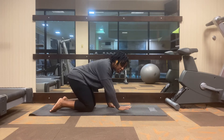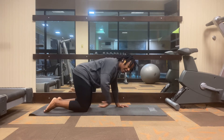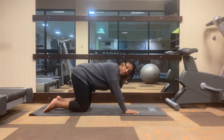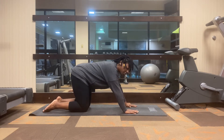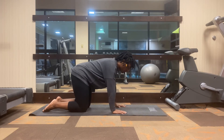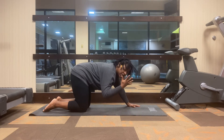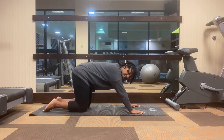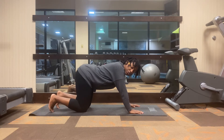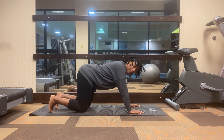Let's come to our mat starting in a tabletop position. Make sure your knees are right underneath your hips. For downward dog, your hands are not directly underneath your shoulders — bring your hands a little bit extended out in front of you, so just walk the hands slightly forward. Take your fingertips and spread them nice and wide, establishing a strong base in the wrists. Then tuck your toes so the tips of the toes are pressing firmly into the mat.